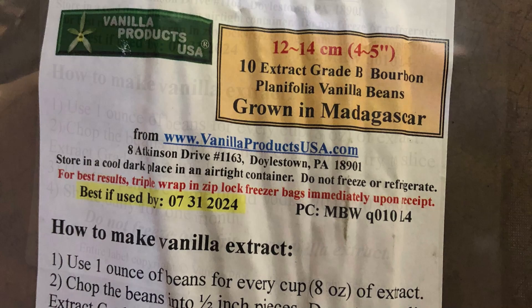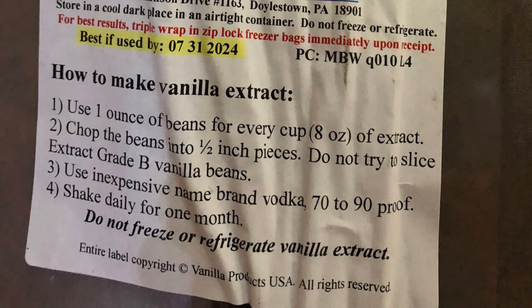These are Madagascar grown and I got them from Vanilla Products USA. The label actually had instructions on how to do the extract itself — I'll show a picture of that label. I just got a small bag; they do seem to go a long way, and for my first try I was only doing six jars so I didn't order a huge amount.